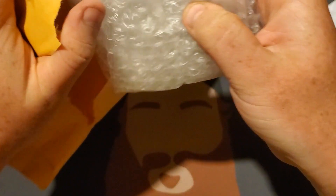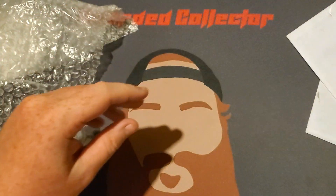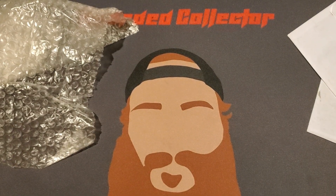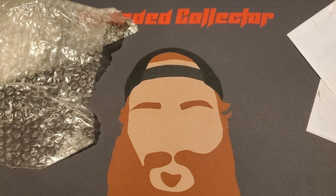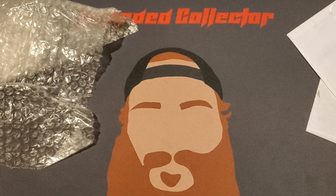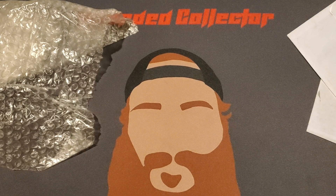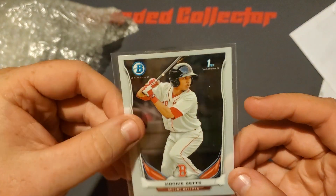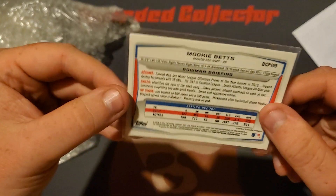This first one is one of my investments. All these cards, as long as they're in really good condition, I will be getting graded soon. It's a First Bowman Chrome Mookie Betts card. I want to take it out and double check because I see some scratches, but I think that's just on the top loader. Unfortunately this wasn't put in a sleeve, which is very bad. The edges look good but unfortunately it does look like there are some scrapes on it.